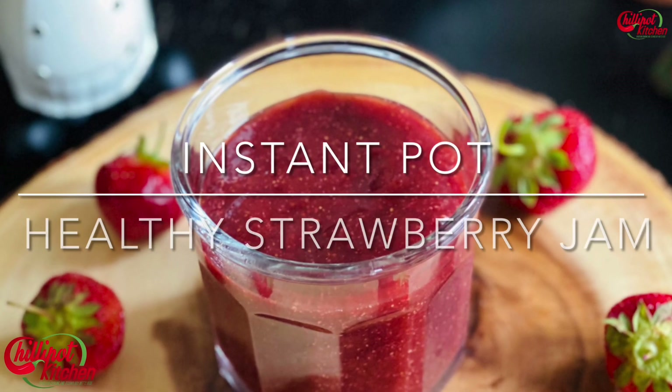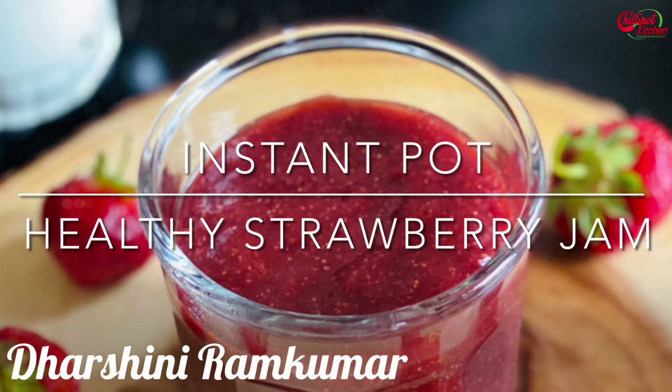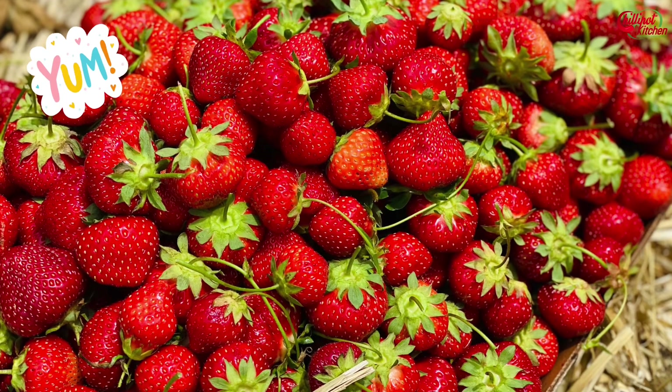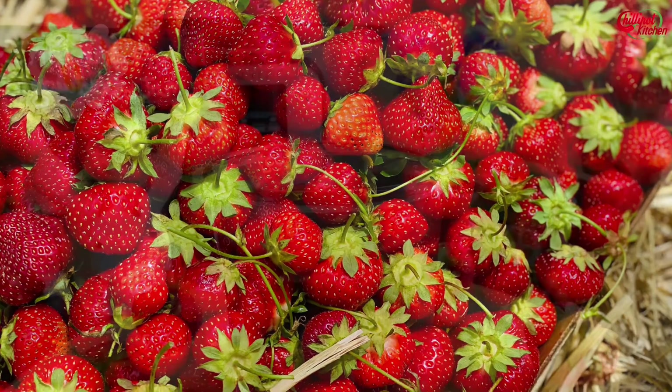Hi guys, welcome to Chillipot Kitchen. My name is Darshini. Last week I went for strawberry picking with my family — we handpicked some super delicious fresh strawberries from the farm. I'm going to share some interesting recipes using these fresh strawberries in the upcoming weeks, so stay tuned. Today I'm going to share a very healthy strawberry jam recipe.